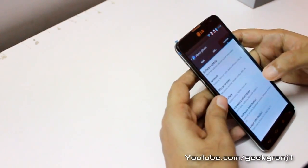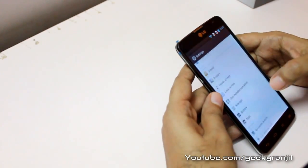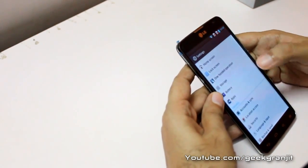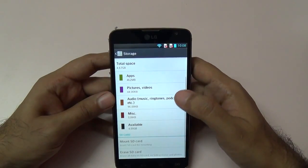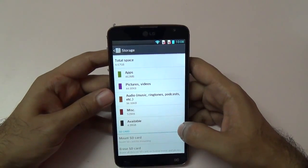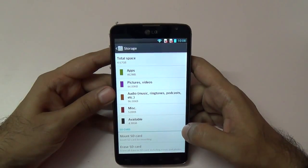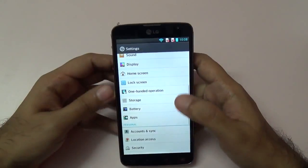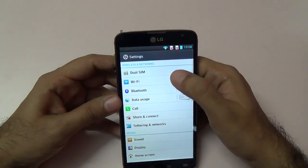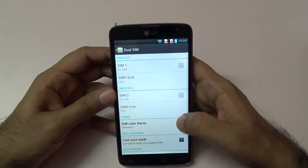The software version is Android 4.1.2, which is Jelly Bean. The box says it has 8 GB internal storage, but out of that 8 GB, around 4 GB of space is actually available to you. We can also add a micro SD card up to 32 GB. As it's a dual SIM phone, there's a toggle to manage your SIMs.